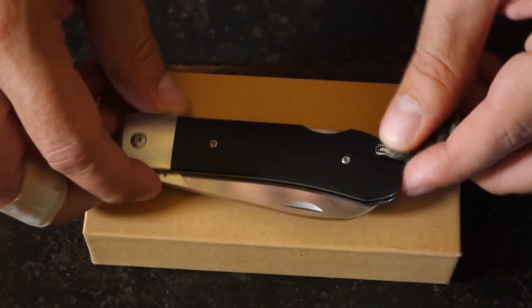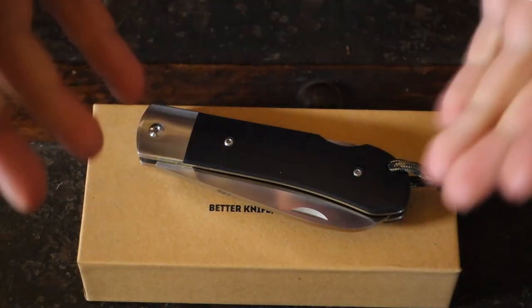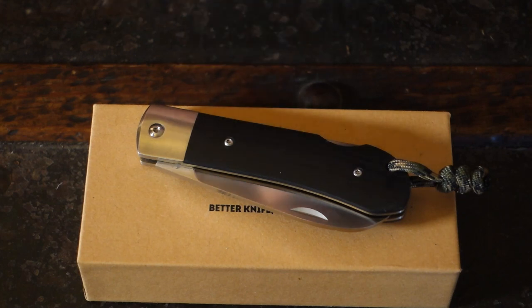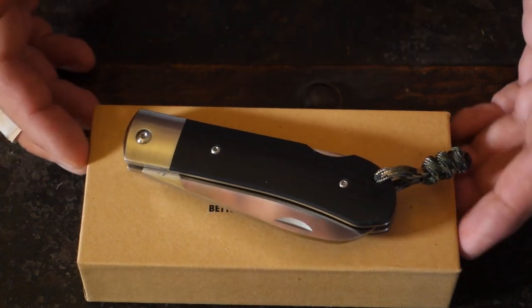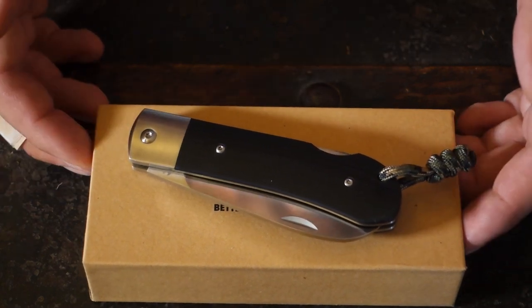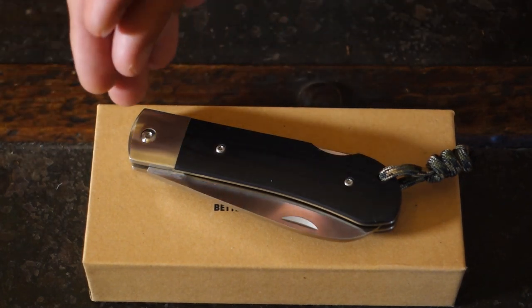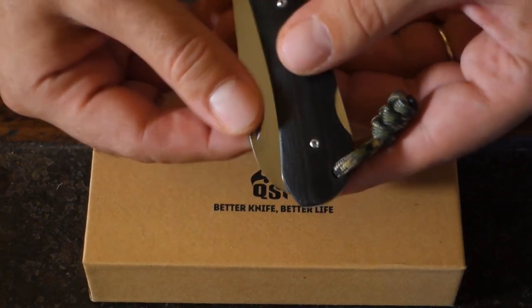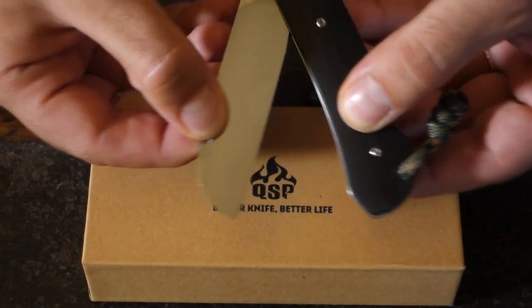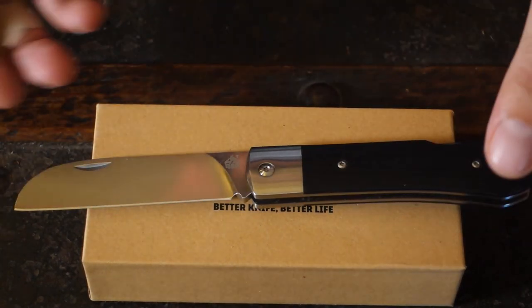Speaking of backlocks, you know that I'm a big fan of backlocks. Because they're classic, and if they're well done — and this one is — they will serve you very well and last a lifetime. In the case of this knife, the fact that it has ceramic ball bearings means that when you open the blade, you don't even feel you open it. It's super smooth and super light, but it won't open by itself, of course.